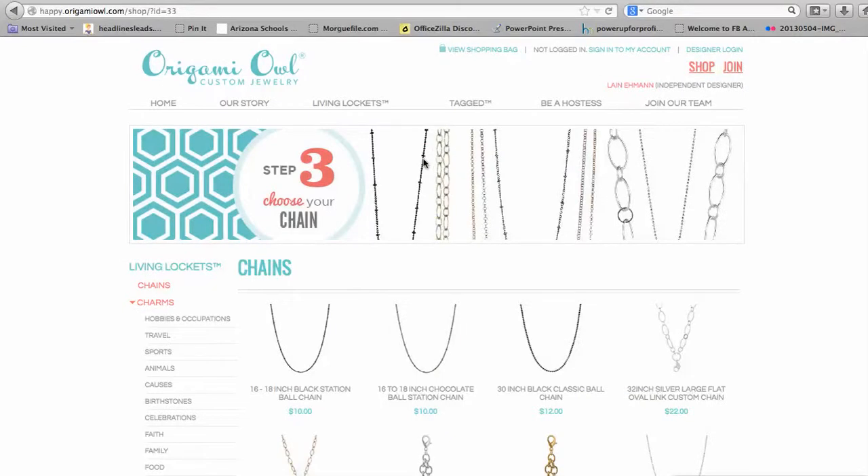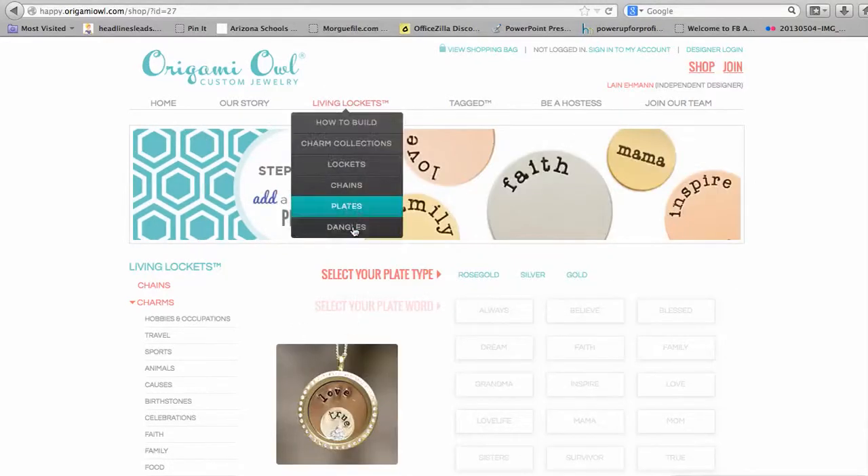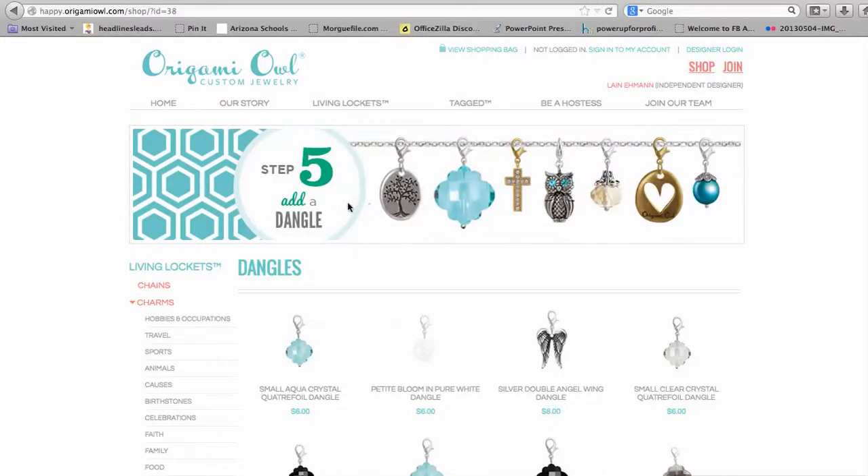Now I've got my locket, I've got my chain, I've got my charms. You could add all sorts of things like the plates, the dangles, and the chain extenders. There are just hundreds and hundreds of opportunities to embellish this as much as you like.